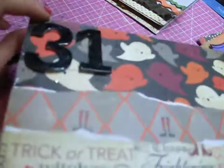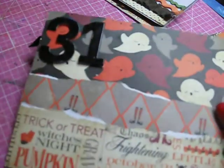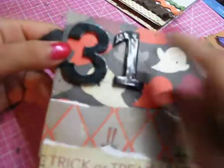Then I have this very pretty page. I used the number 31 — American Craft house numbers — which come in these colors. I embossed them with black embossing powder, and I ripped different pattern papers and pasted them like in a sequence.